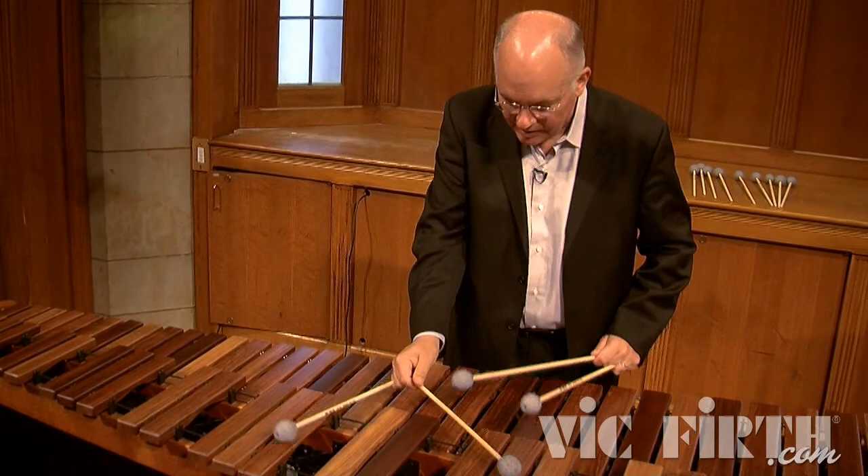I want a mallet that allows me to say what my musical imagination hears. I don't want the mallet to box me in and decide the color of sound for me. These brand new mallets allow me to hear a sound in my ear and find whatever color I'm imagining in the same mallet.